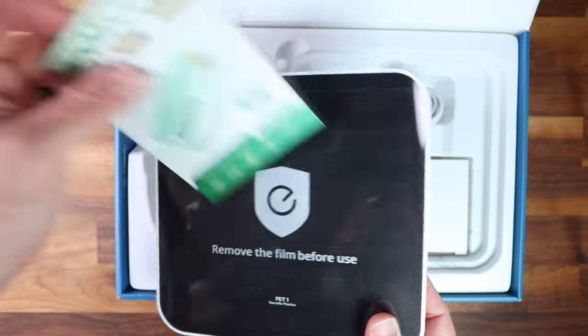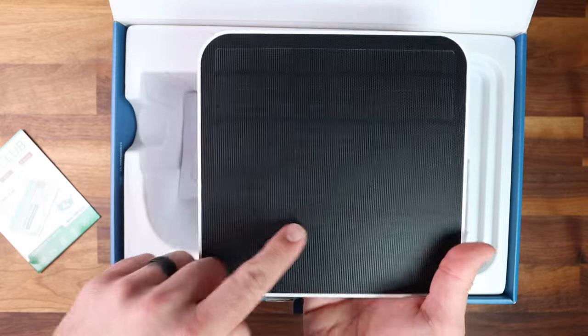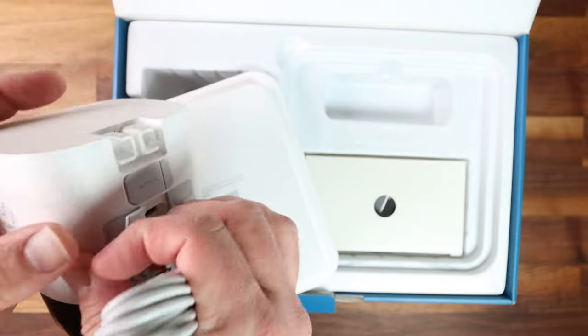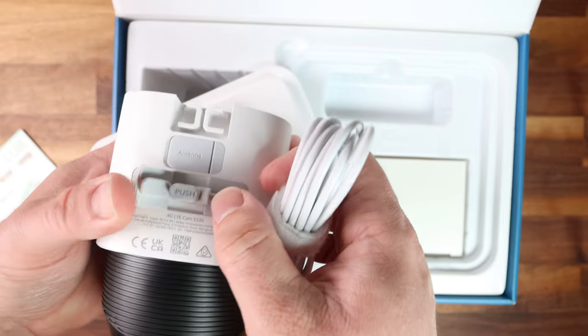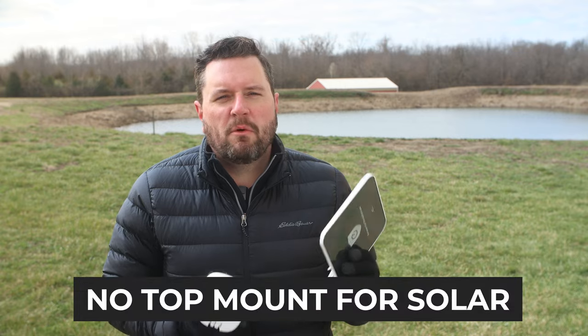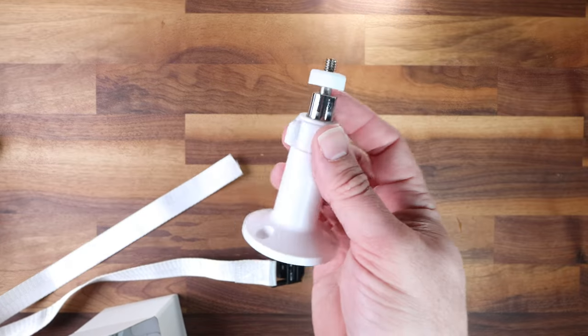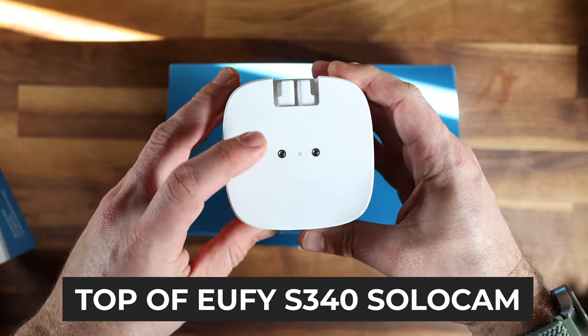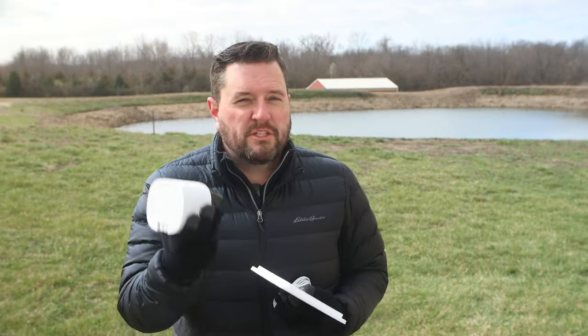Also included in the box is one of the larger Eufy solar panels — about 44 watts, claimed to be twice as large as other cameras in their lineup. It uses a weatherproof USB connector to connect to the back of the camera and can be extended if necessary. Unfortunately, this camera doesn't come with an included top mount, so you'll have to use the included solar mounting kit to secure the solar panel to another surface, probably because of the larger solar panel size.